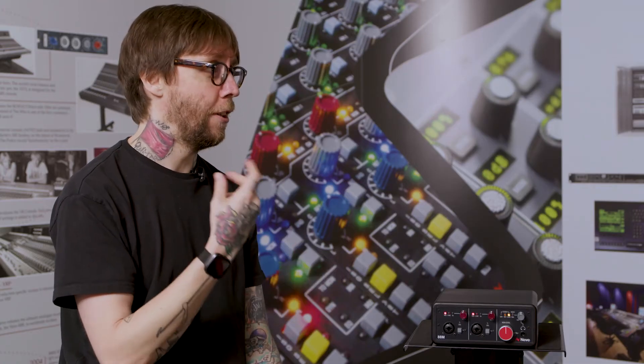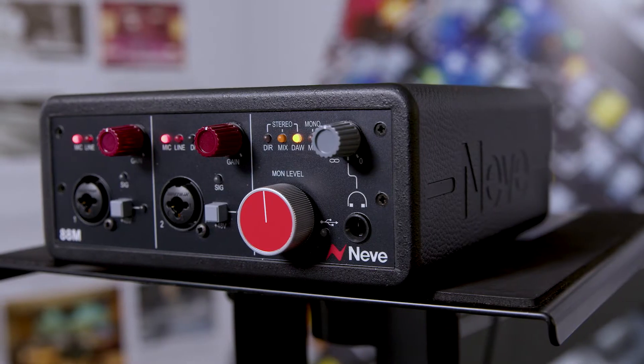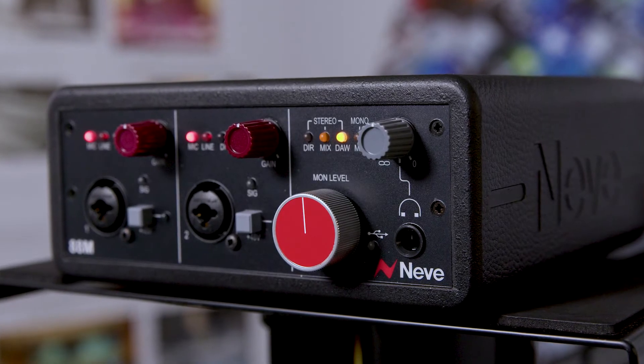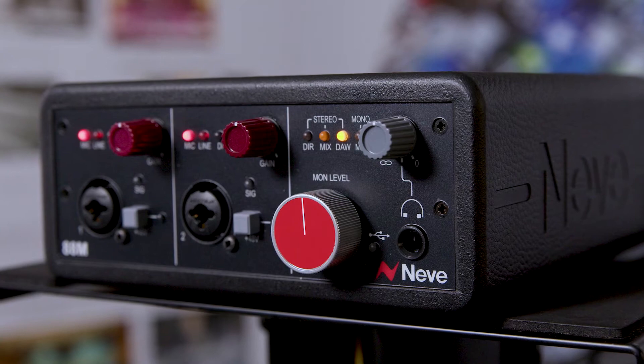Why have you gone for the 88RS preamps? Why didn't you go for the 1073s, for example? The 88RS console, over the past two decades, has proven itself at the top end of the audio industry, used for orchestral scoring or pop music. It has to sound good on absolutely every instrument type. And it's a modern-sounding preamp. So we wanted to package a modern Neve preamp into this modern audio interface.